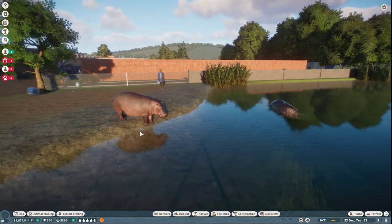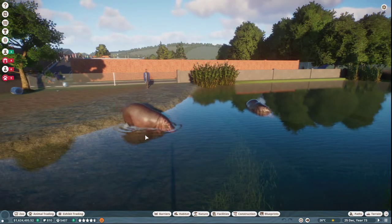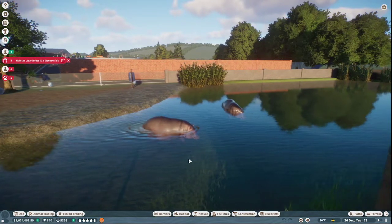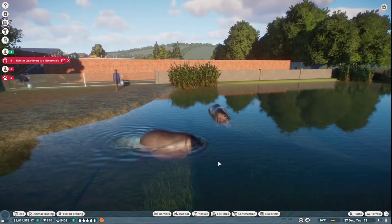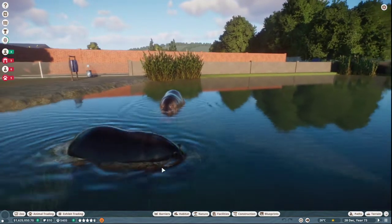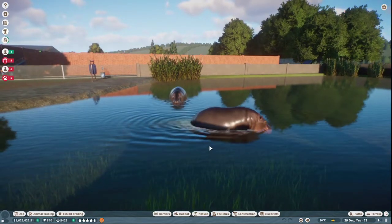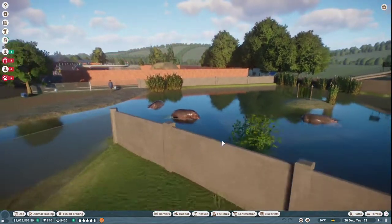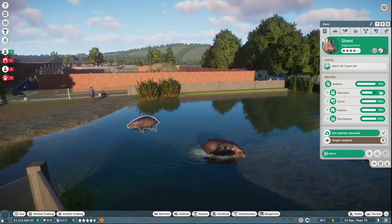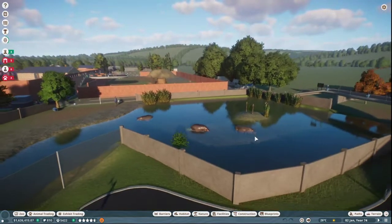Okay, here we go. This is exactly it — see, it's actually walking into the water. It doesn't do a belly flop; it walks into the water. And then when it gets a little bit deeper, you can see the feet kind of come up a little bit. But that's what they like. They're happy in this circumstance — you can see the animal welfare is really high on these hippos.